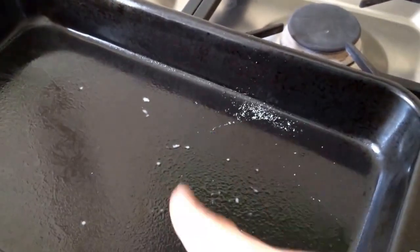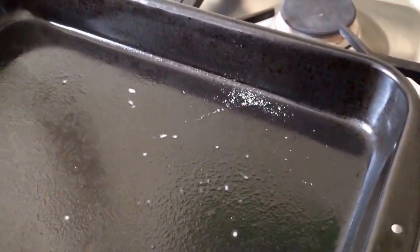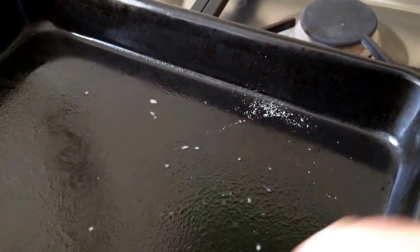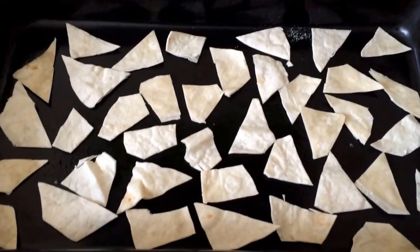In the pan I've already had some — that's why there's a bit of stuff in there — but I'm just going to spray the bottom with Fry Light so that they don't stick, and throw them in. Here is a full tortilla cut up into random bits.